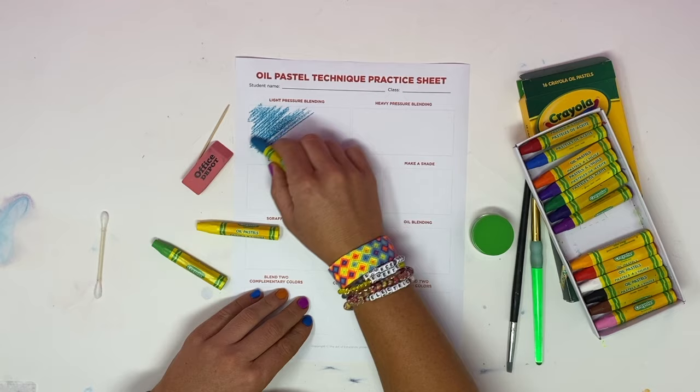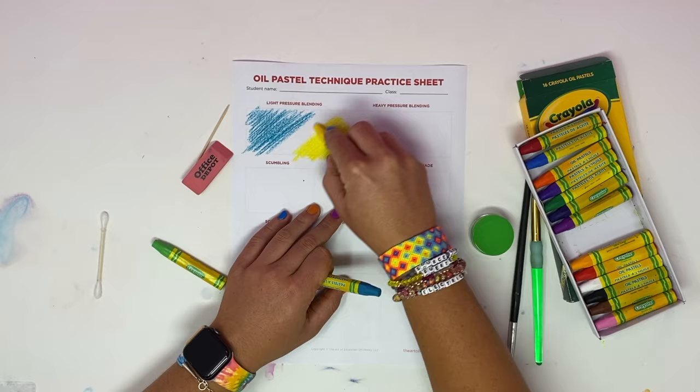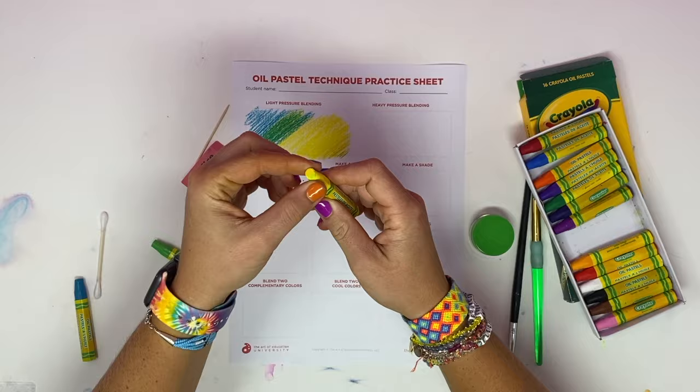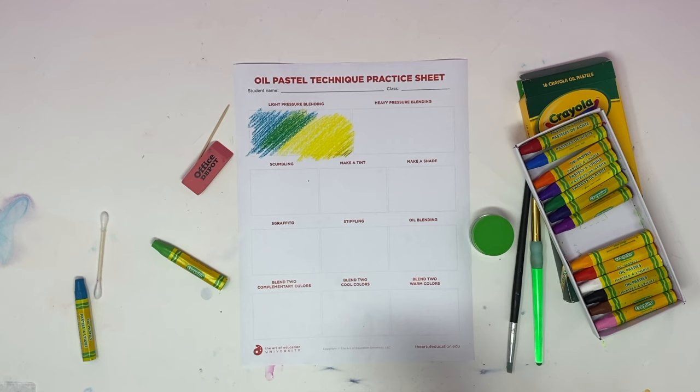You can still kind of see the white underneath. If I start with some yellow here and bring it across to that blue, you're going to see a little bit of color mixing happening. That's an example of light pressure. Anytime your pastels get a little dirty, just take a paper towel or scrap piece of paper and wipe them off. There's your light pressure blending.